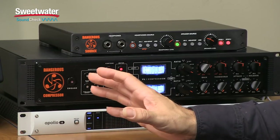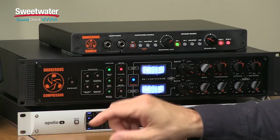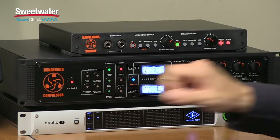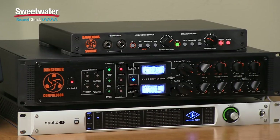Now we'll move to the front panel and check out the controls. Beginning on the left side, we have the Engage button — this is our bypass button. When it's not lit, we're bypassed, and when it's lit, we're passing through the compressor circuitry. Next to this, we have four buttons that control the side chain — the part of the signal that actually feeds into the compressor and controls its operation.